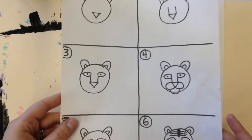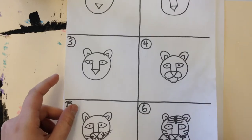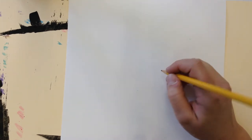You will have a white piece of paper, and at each table I provided a little six-step how-to-draw-a-tiger guide — just follow each step. I'll start off with a pencil, and remember: you want to draw light till you get it right.